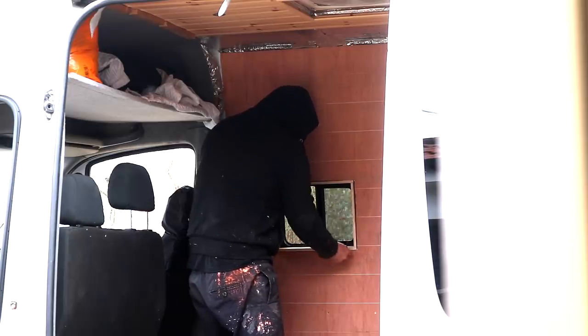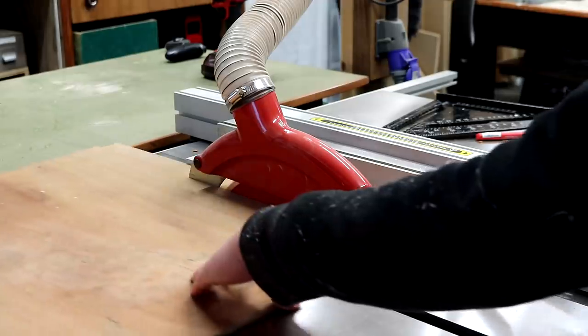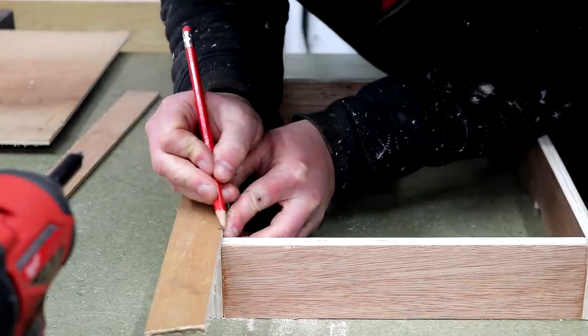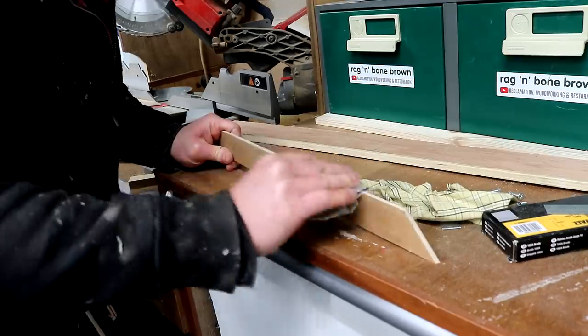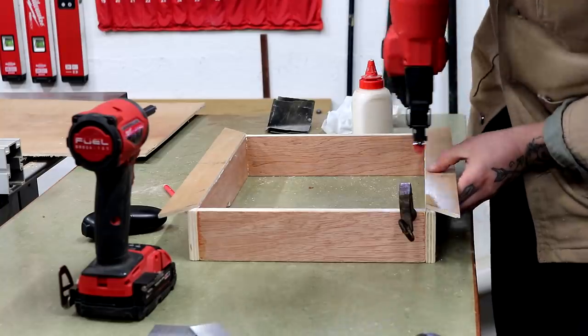I checked the fit and it was perfect. I then ripped down some 3mm plywood into pieces to make a mitred frame trim for the window box, and those just got glued and nailed to the front edges of the box.